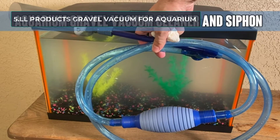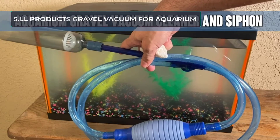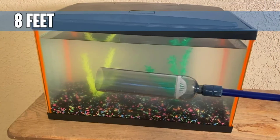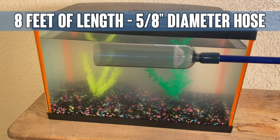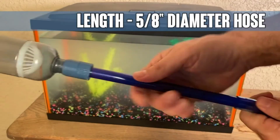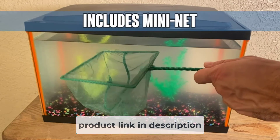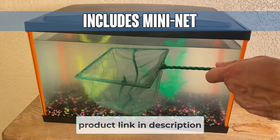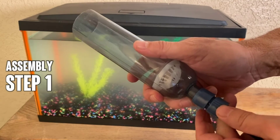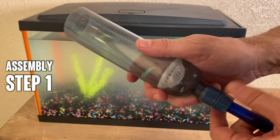At number five: LL Products Gravel Vacuum for Aquarium. This siphon vacuum from LL Products is eight feet in length, perfect for both smaller tanks and large tanks. Easy to use — all you need to do is place the tube into the fish tank and squeeze the bulb to create a siphon. This device makes water changes very easy, as it allows you to pump the water into a bucket while it collects any dirt and debris at the bottom of the tank.